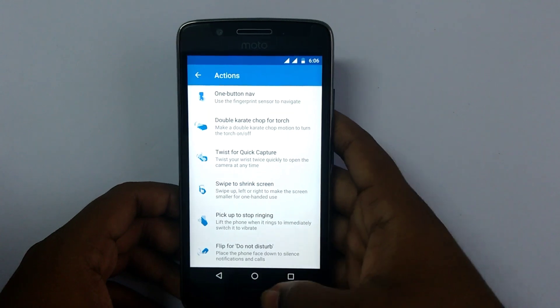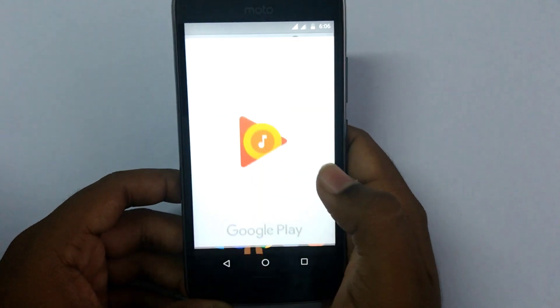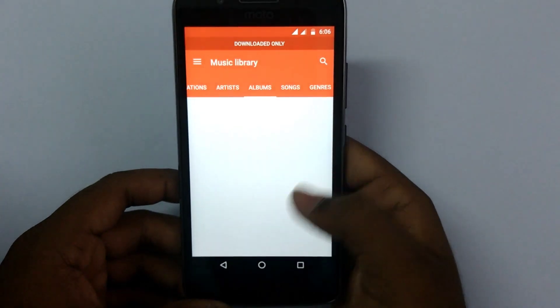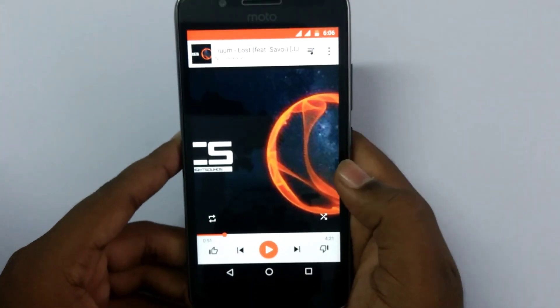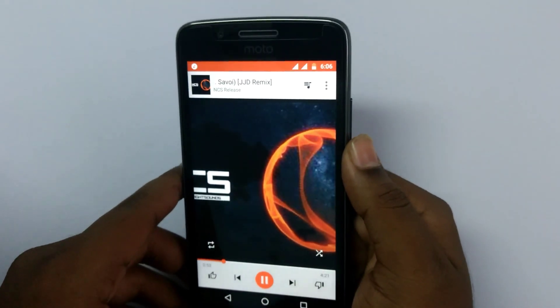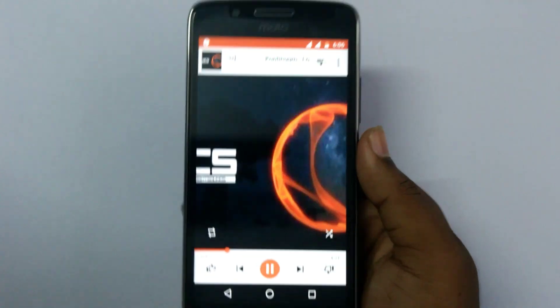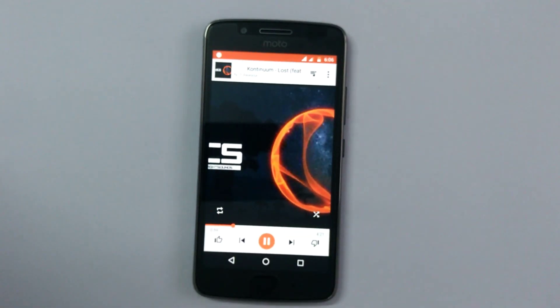Coming to the audio quality, the audio quality is average. We can get a decent amount of audio volume and even with the ringtone the audio is okay.